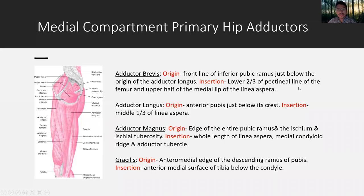Medial compartment — primary hip adductors: adductor brevis, adductor longus, adductor magnus — originating on the pelvis and inserting just below the linea aspera of the femur.